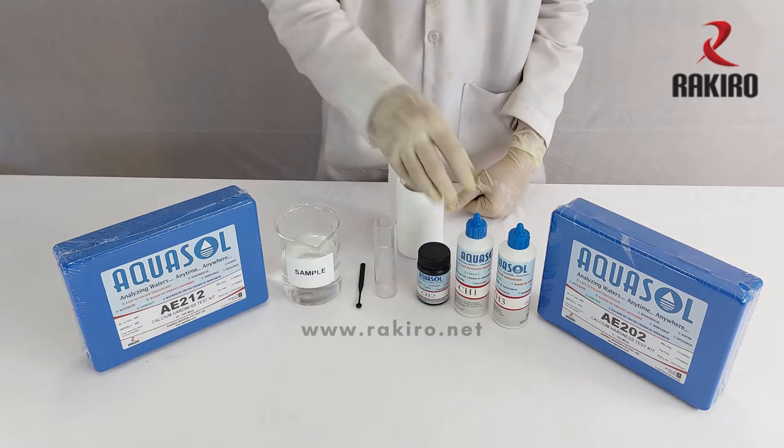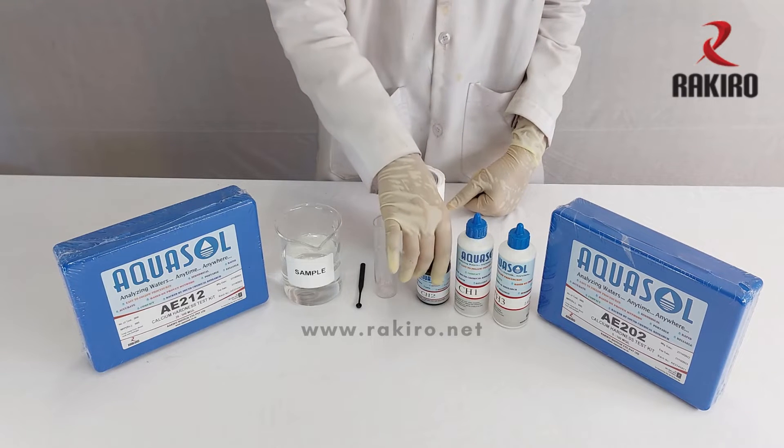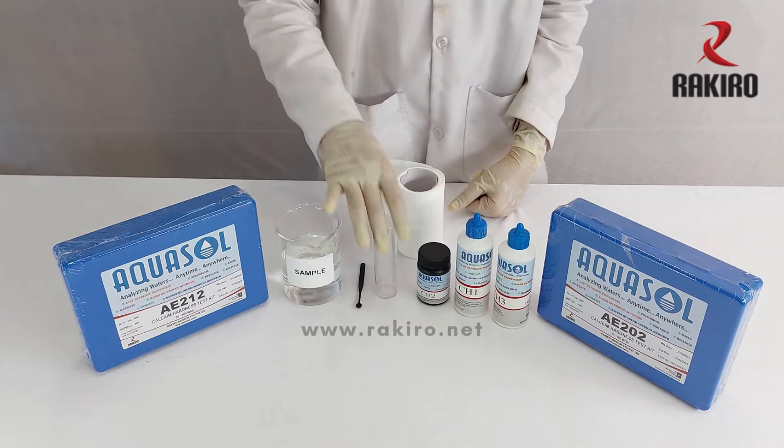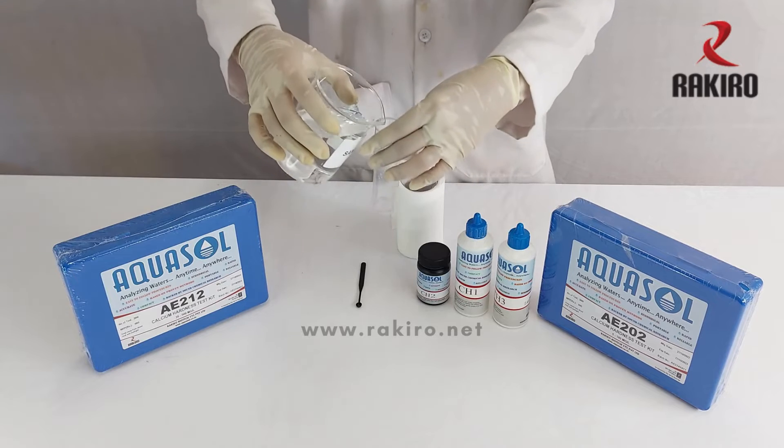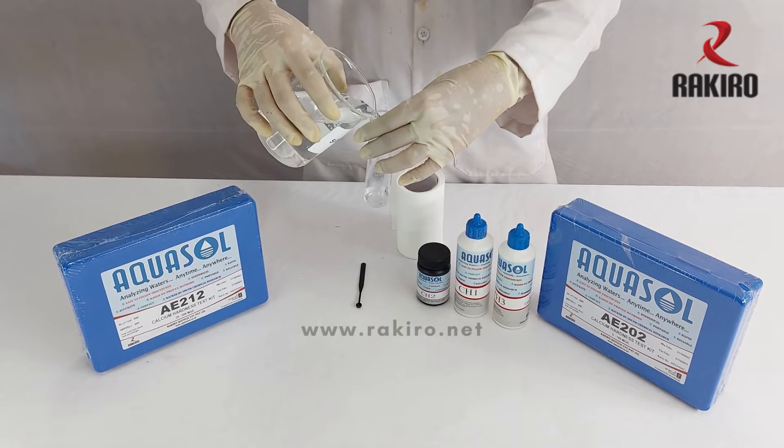The kit contains reagents CH1, CH2, TH3, a test jar, and a spoon. Take the test jar and fill the sample up to the 10 ml mark.